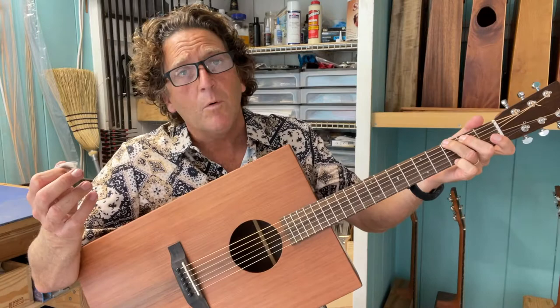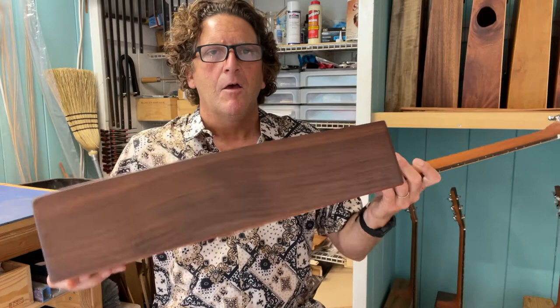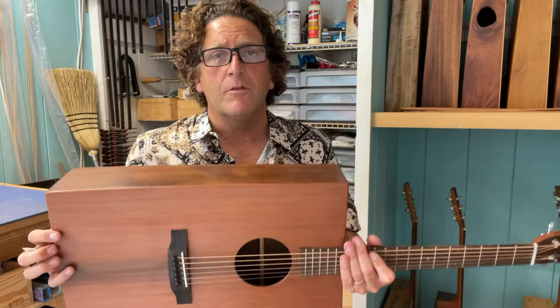What we have here is a Guatemalan rosewood body with a sinker redwood top. If you know rosewood, you know that it's a deep, rich, warm tone wood, and this Guatemalan rosewood is no exception — it has a real round, bassy tone to it that I love an awful lot.